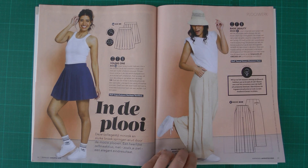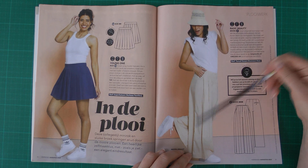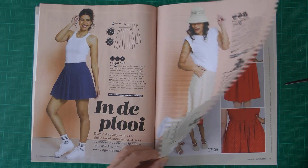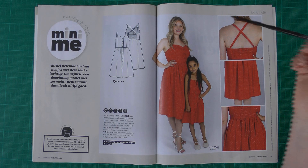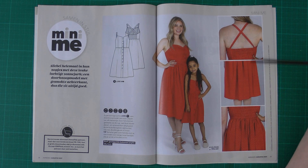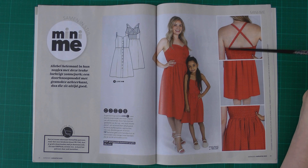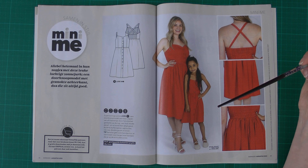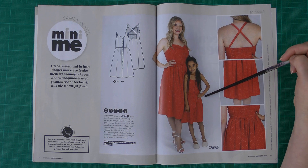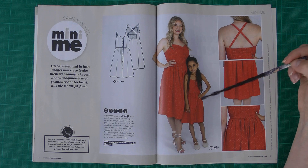The pants are made in a tensile linen — a fabric that presses really nicely to keep the pleats sharp. Then we have the ever-classic summer dress with a shirred back and shoulder bands that you can tie in a bow or keep straight. For little girls there is also this dress in the Knip Kids magazine in sizes 98 to 134. It's a really pretty dress.